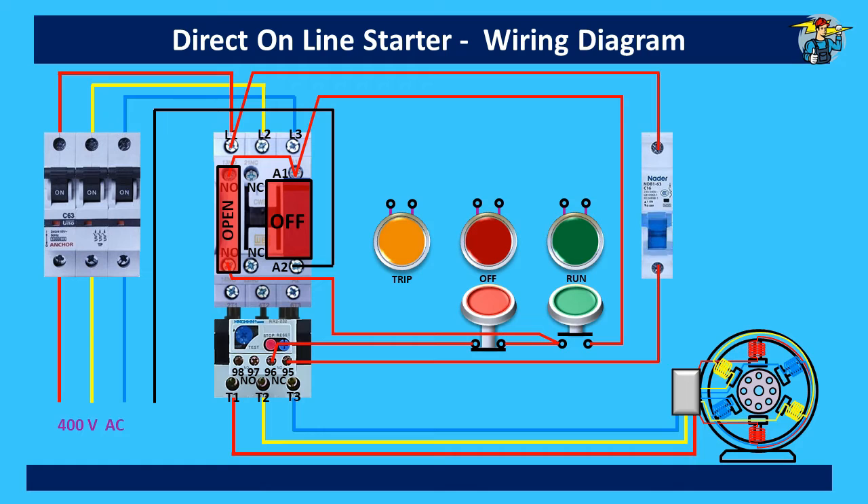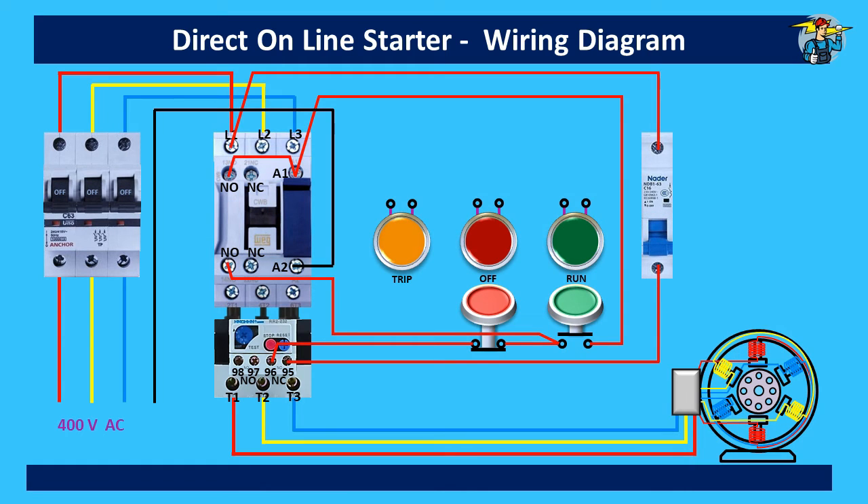Now let's see how the indicator lights are wired. The power bypass line is connected to the A1 terminal through the normally open auxiliary contact point on top, and this will have 230 volt supply whenever the contactor is on. So we can take the motor run indicator lamp power from this point, and after connecting the neutral wire, the indicator lamp will light up when the motor starts running.